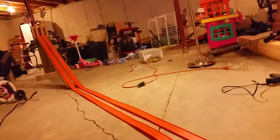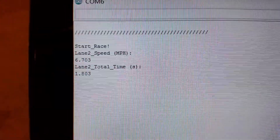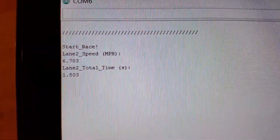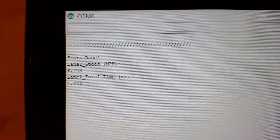I will push the button here and we will see which car wins this race. One actually went off track, but you can see that lane two did win the race through the serial port. Since only lane two completed, all we see here is lane two speed was 6.7 miles per hour and the total time was 1.8 seconds.